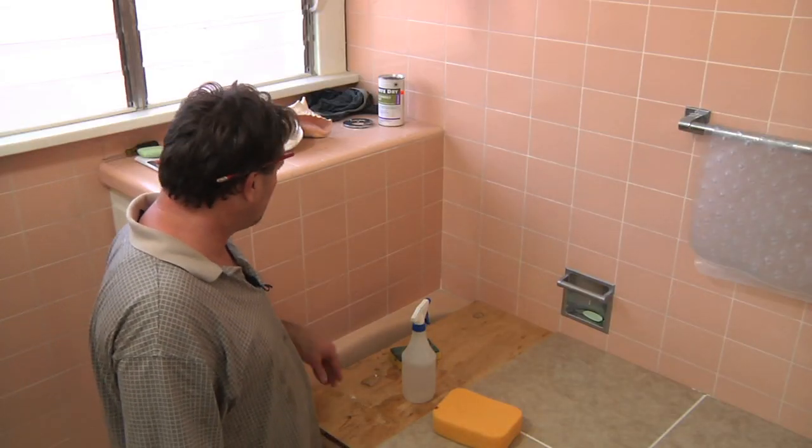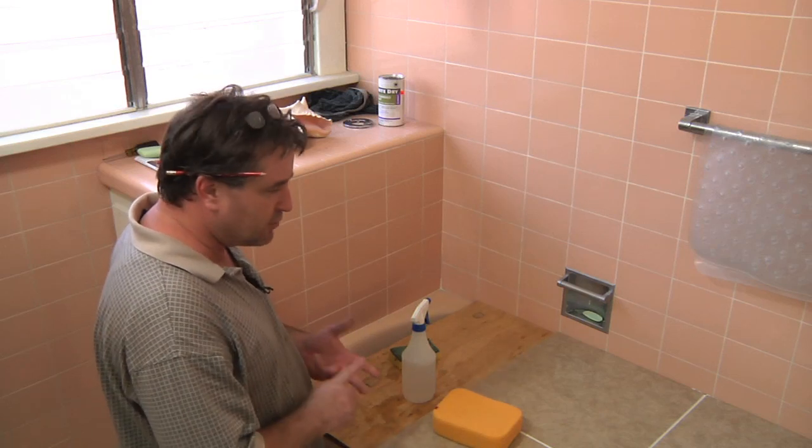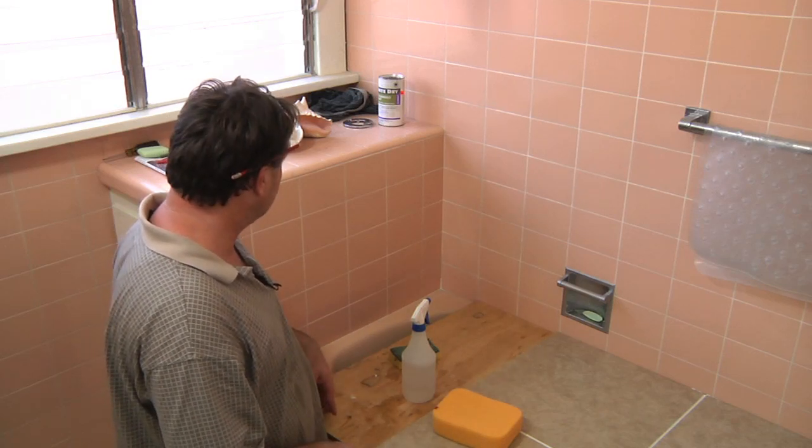My name is Chris Wade and I am a contractor from the City of Los Angeles, and today I'm going to show you how to clean wall tiles in the bathroom. Here we are in our shower walls. As you may know, shower walls can get mildewy, moldy, and just generally icky.